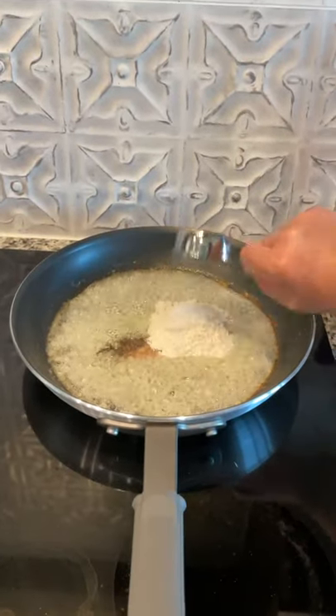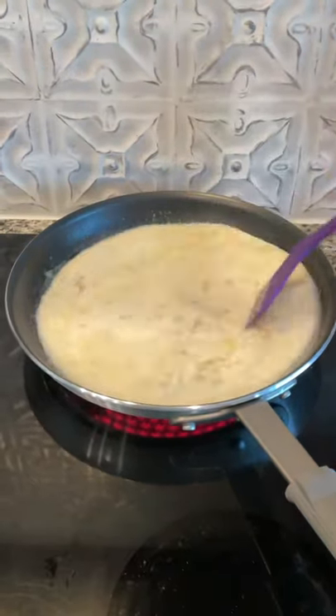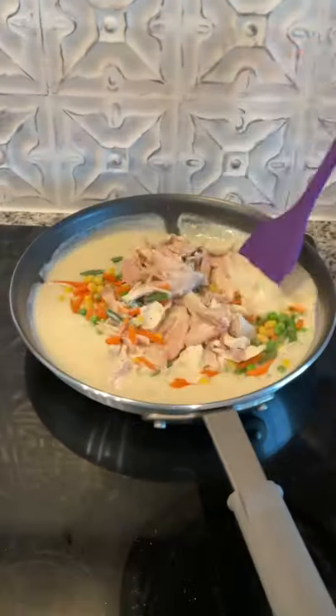Toss in some pepper, salt, and flour to thicken the roux. Mix together milk and chicken broth. Add veggies along with cooked chicken and mix together.